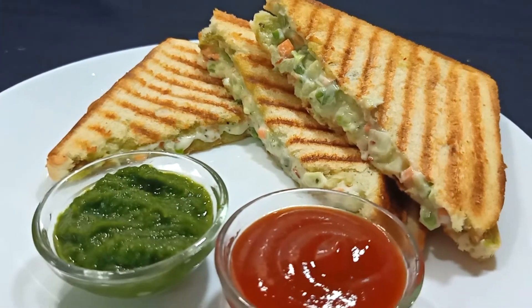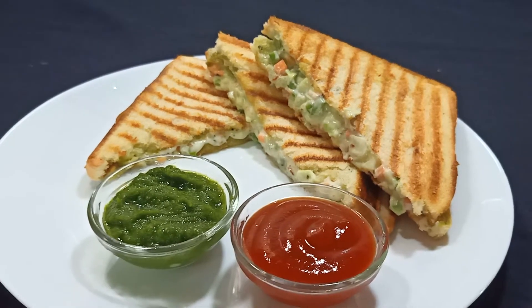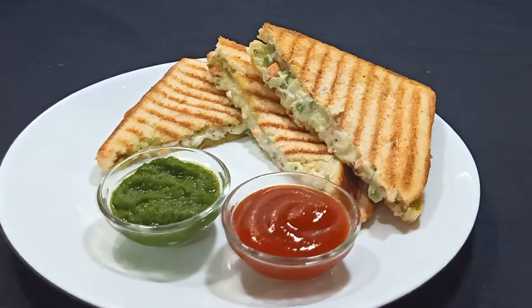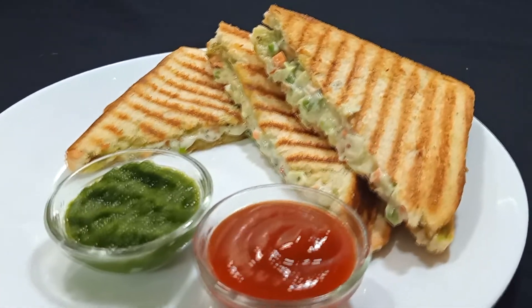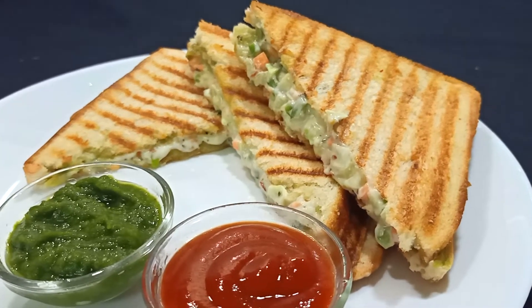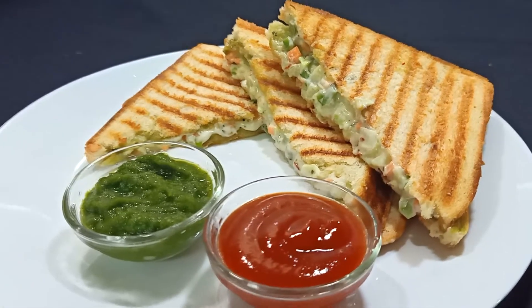I have served it here with green chutney and ketchup. You must try this veg mayo sandwich. If you liked this video, please like, share and subscribe. Follow us on Instagram and Facebook — the link is in the description box.